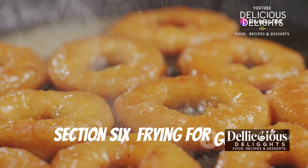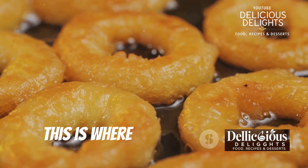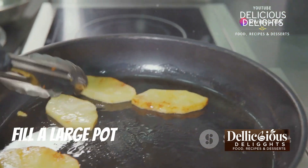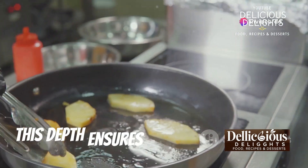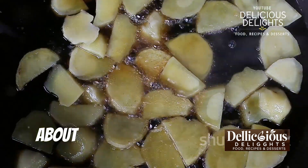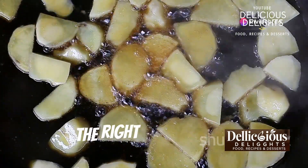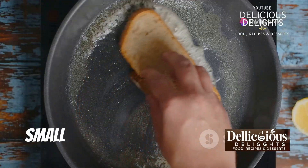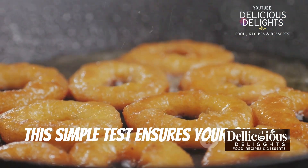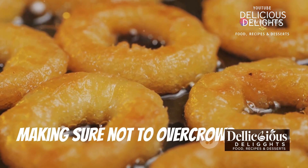It's time to fry our potato rings to crispy perfection — this is where the magic happens, transforming simple ingredients into a delightful treat. Fill a large pot or Dutch oven with about three inches of vegetable oil; this depth ensures even frying and helps achieve that perfect crispiness. Heat the oil over medium-high heat to about 350°F (175°C) — using a thermometer is key to maintaining the right temperature. You can test the oil by dropping in a small piece of bread; if it sizzles and turns golden brown quickly, the oil is ready.